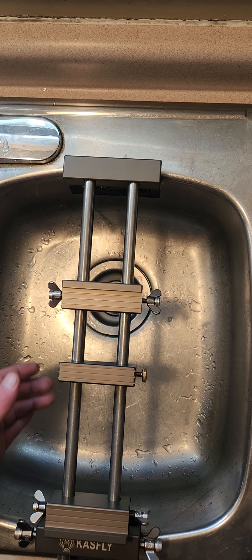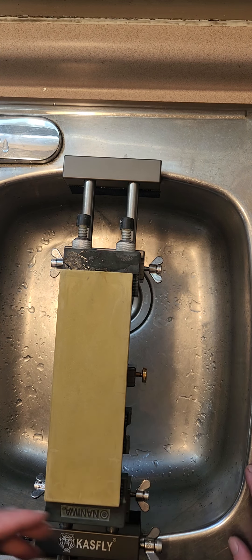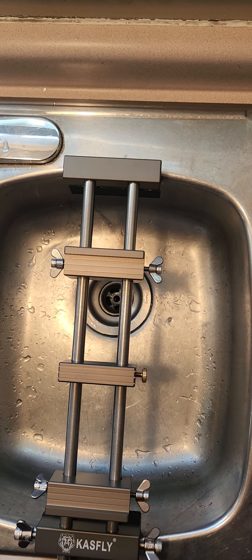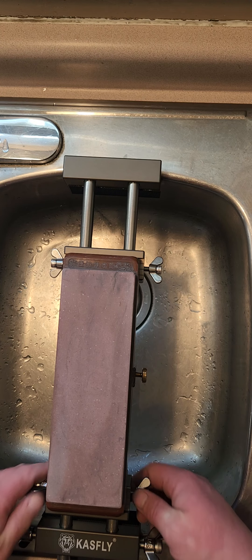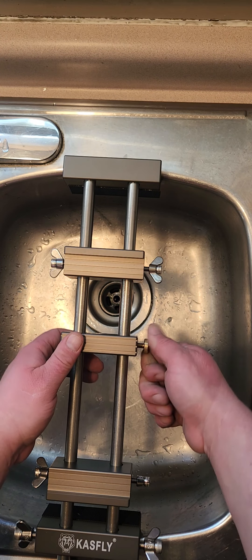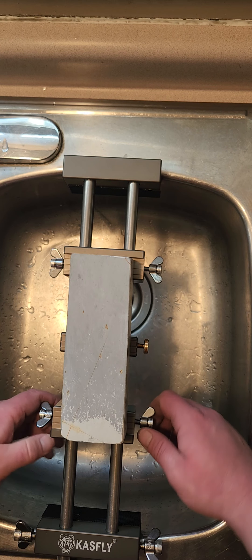I can even put my stone holder in here and swap out stones as I like. It does have a bit more clearance and it's pretty close — easy enough to tighten up and it doesn't move. There's even a little middle support that's adjustable, so now I can use it for my natural stones or any other stones that won't fit into the limitations of the Naniwa bridge. That is awesome — so easy to adjust.